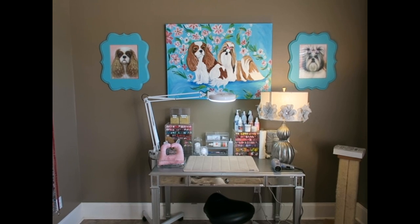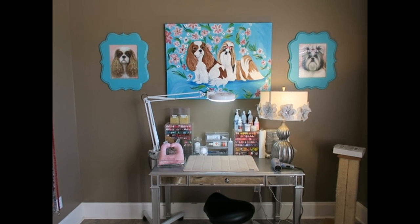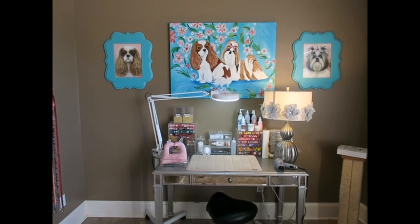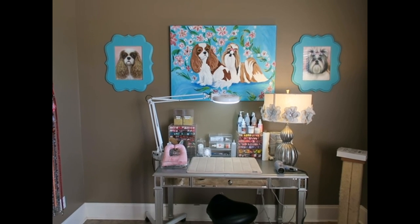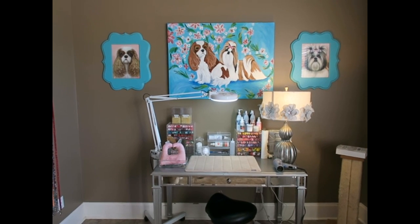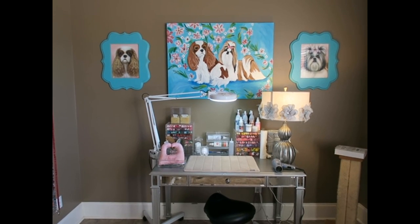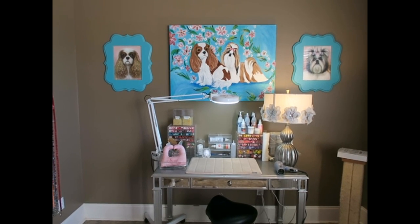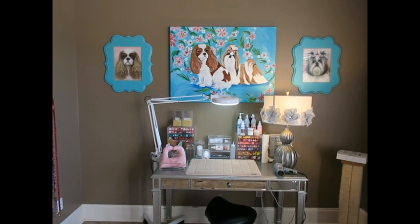Hi guys, welcome back to the channel. Today I'm going to be doing an updated grooming table tour. I showed you my grooming table before but I've added a few things, so I figured I would give you a tour of my current grooming station. I spend a lot of time here, so I wanted to make sure it has everything right at my fingertips — which is definitely what I suggest for whatever grooming area you use.